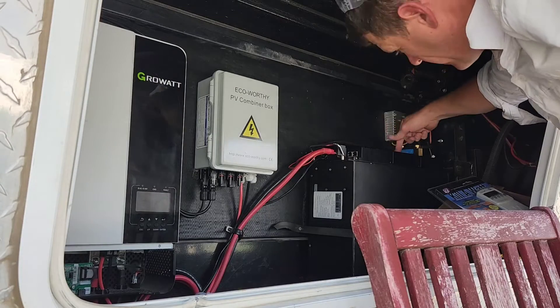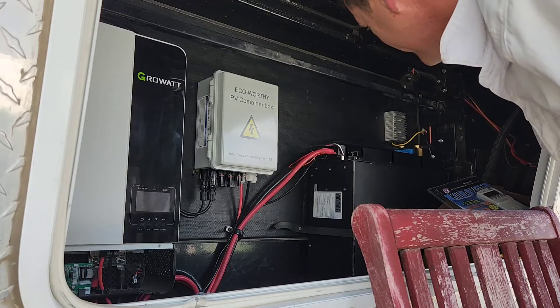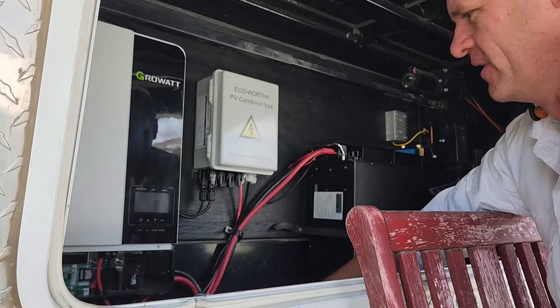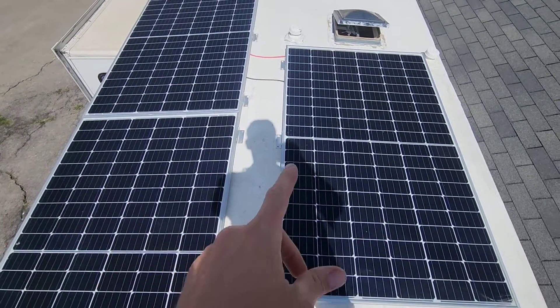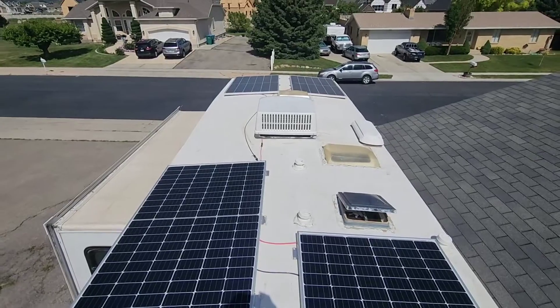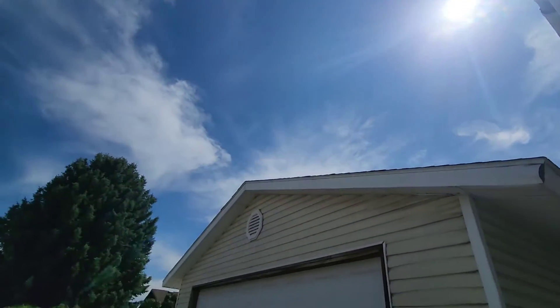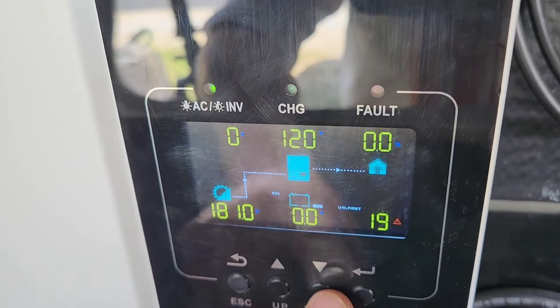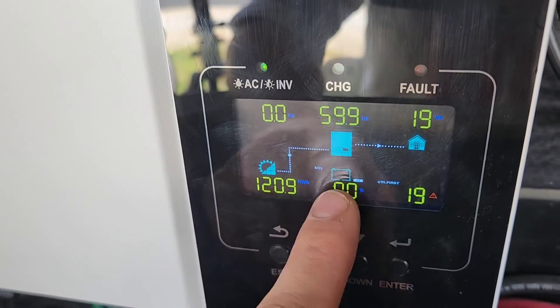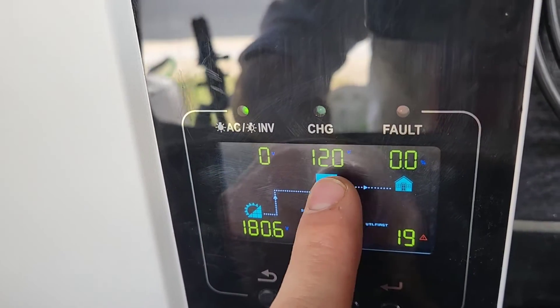This is the test I'm really interested in — I want to know how it can function without a battery. I'm going to turn my solar on and disconnect the battery, and we'll try to cut some wood on solar power alone. Actually, I don't need to disconnect the battery — I can just turn it off. The battery is totally off, the inverter is off. Let me turn on the solar. I have five 315-watt solar panels all in series. It's 4 o'clock in the afternoon so the sun's still pretty high. The screen isn't showing solar input because the battery isn't connected, but it does show 120 volts available.